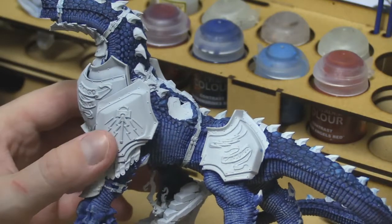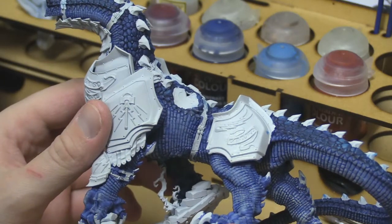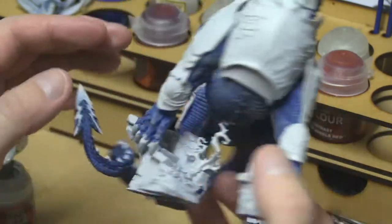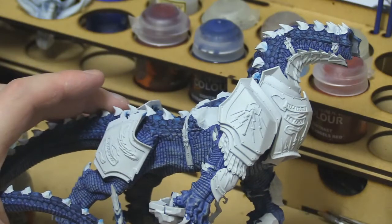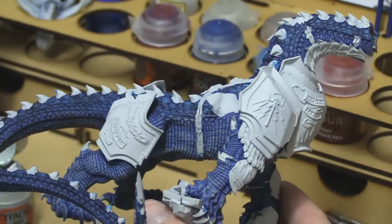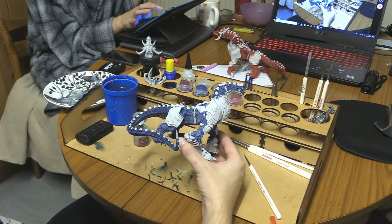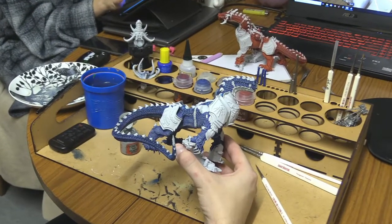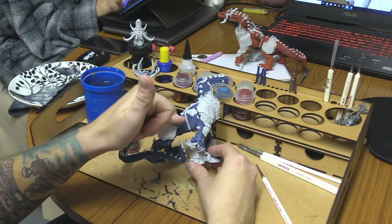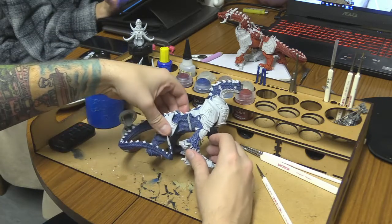And there we have it. That is the model now dry brushed with this Celestia Grey. You can see it's made more of a change on the blue there. It makes both colours stand out a bit more now. So when it's at a distance, you'll be able to tell there's actually two colours on there rather than just one. So what I'll do is I'll zoom out — just to get rid of the loop there from the laptop — so you can actually tell that there are two colours there. Obviously it may not show too much on the camera, but with eyesight you can tell.